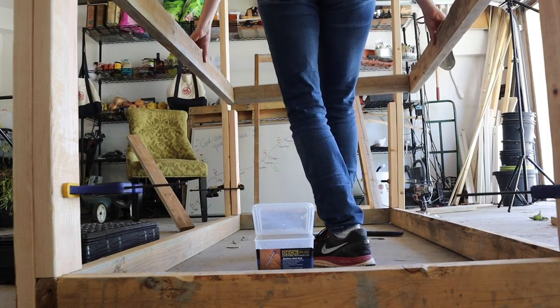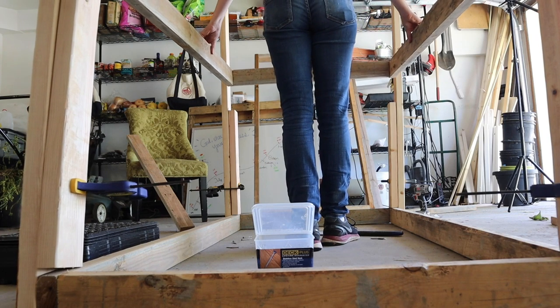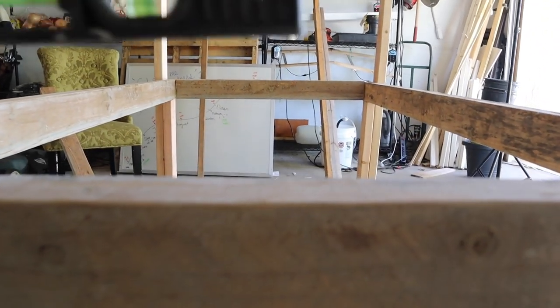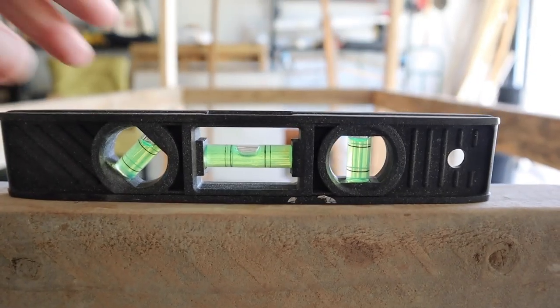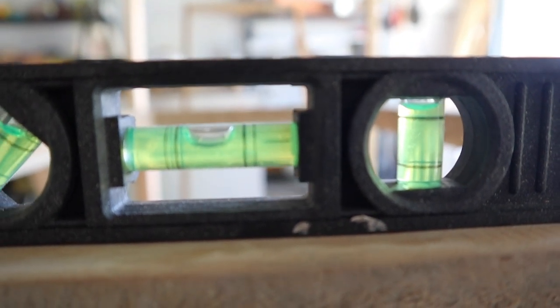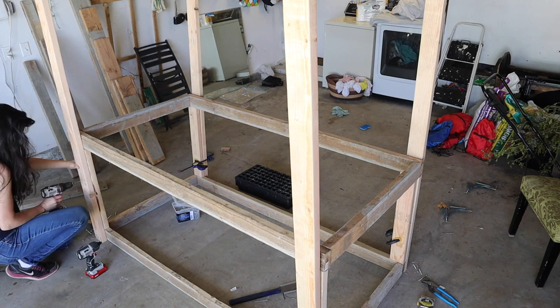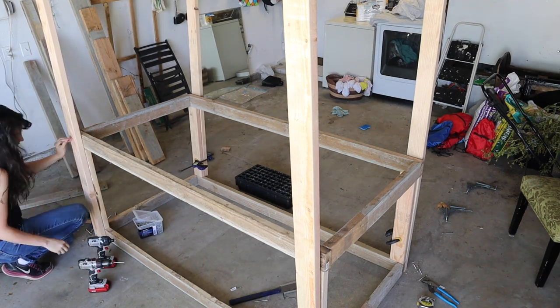Then it was time to start mounting our frames onto the inner supports of two by fours cut to 24 inches. At this point it's really important to make sure everything is really level and straight and in there really well. So I went around a bunch of times making sure everything was level and making any fine-tuned adjustments as needed.